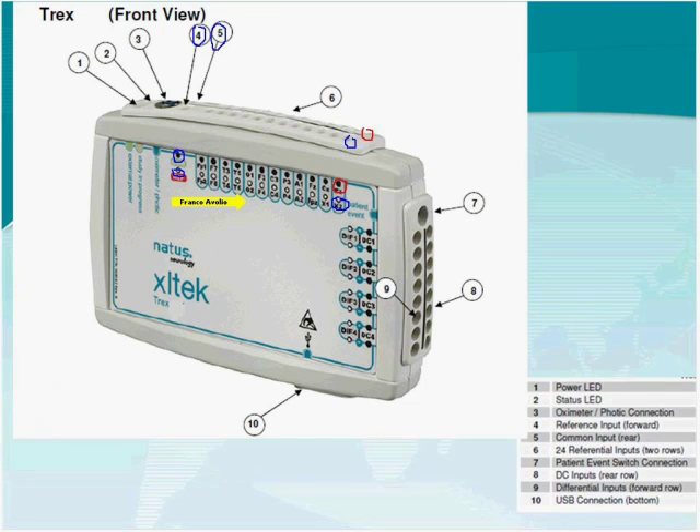Regarding interfacing a PTAF (pressure airflow transducer), it can be connected using one of the differential inputs. These devices often have a gain setting, so you can adjust the voltage output from the device by increasing or decreasing the gain. Through a combination of adjusting the gain on the PTAF and adjusting the sensitivity in the software, you should be able to obtain an acceptable signal.